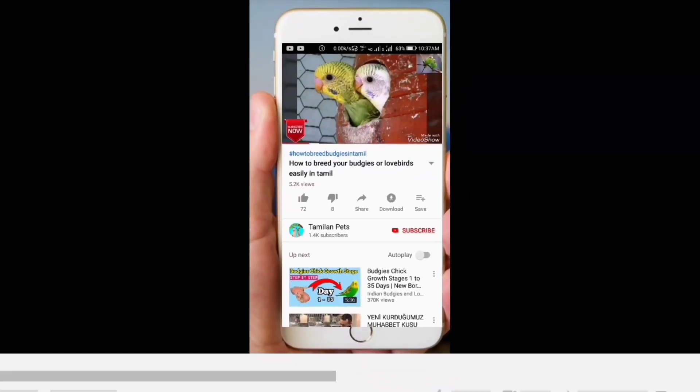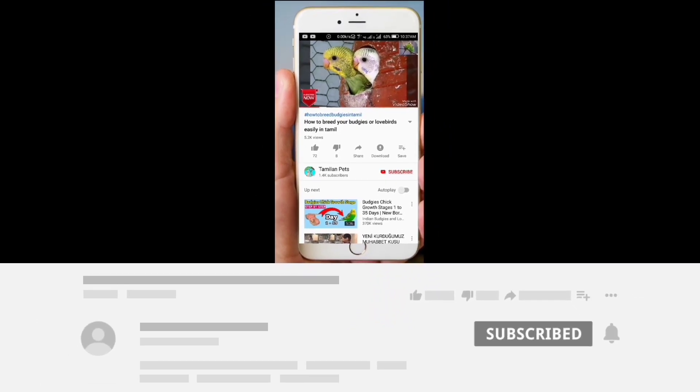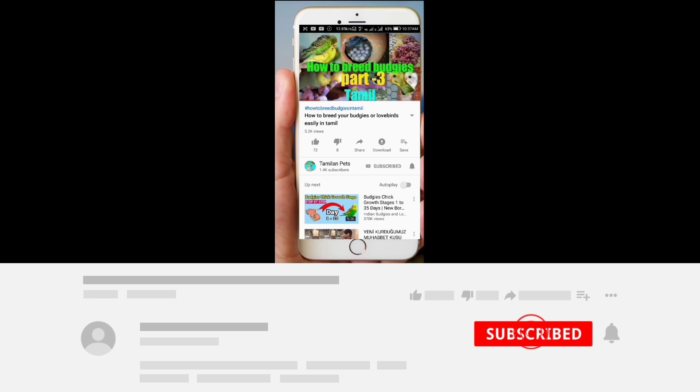If you are not subscribed to our channel, you can click on the subscribe button and subscribe to our channel, and click on the bell icon.